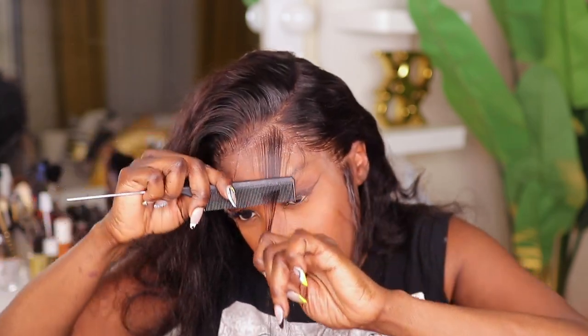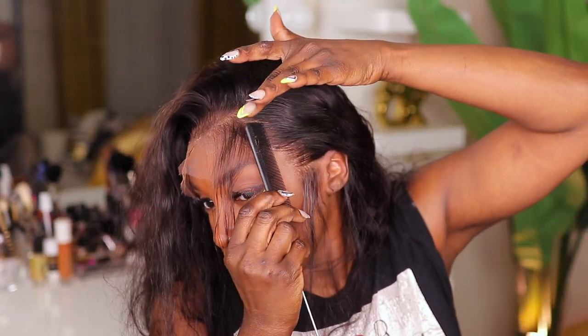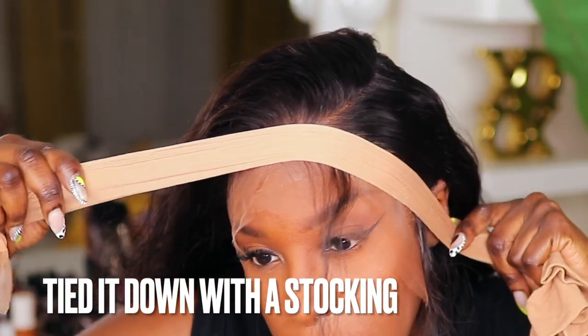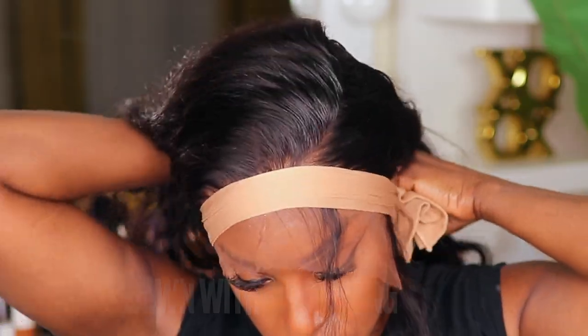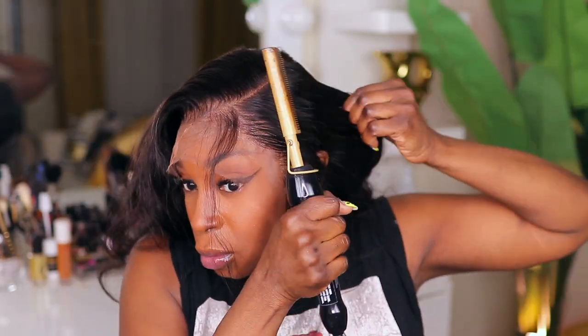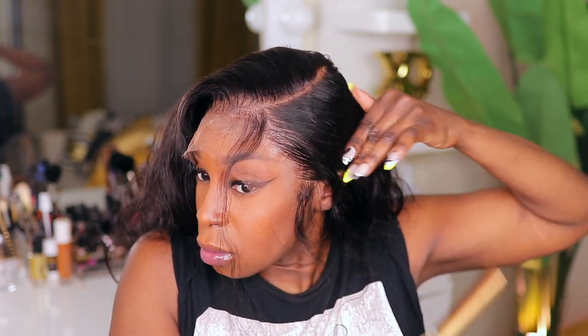I cut out the hair that I allocated for the baby hair and I tied that down for about five to ten minutes as well to assist with helping the lace melt. Now I'm going on top of that with my hot comb and I'm just combing through the hair because this requires everything to be really nice and sleek.